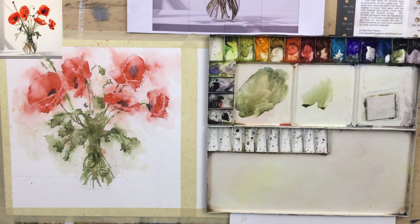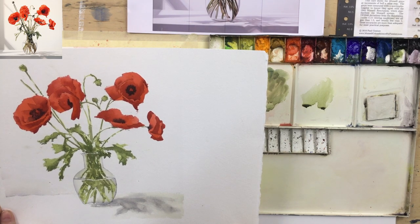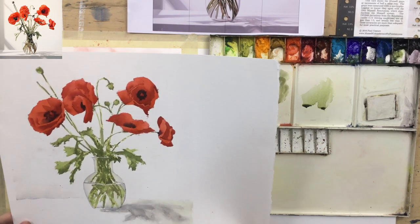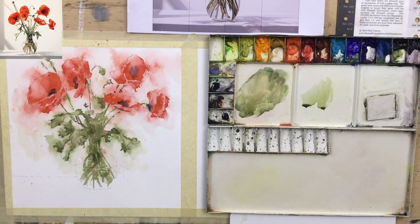I just want to intensify the colour and the darks in some areas. Before I do that, let me show you the previous version — it was a very tight version, and I think it's useful to do a tight version if you're not used to loose painting. I actually rather like it — a lot of the edges are hard with no smooshing out into the background, but I like these really intense reds and the shapes of the petals. And then there's the looser version — same subject. I think they both have charm.